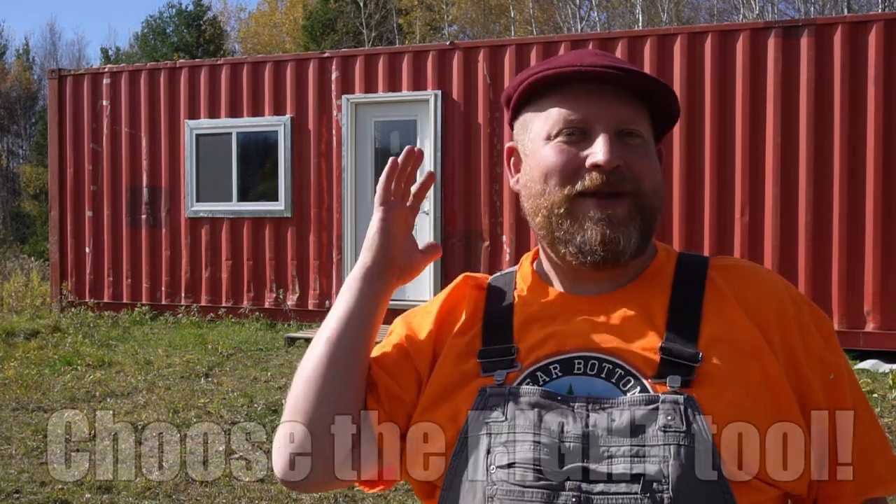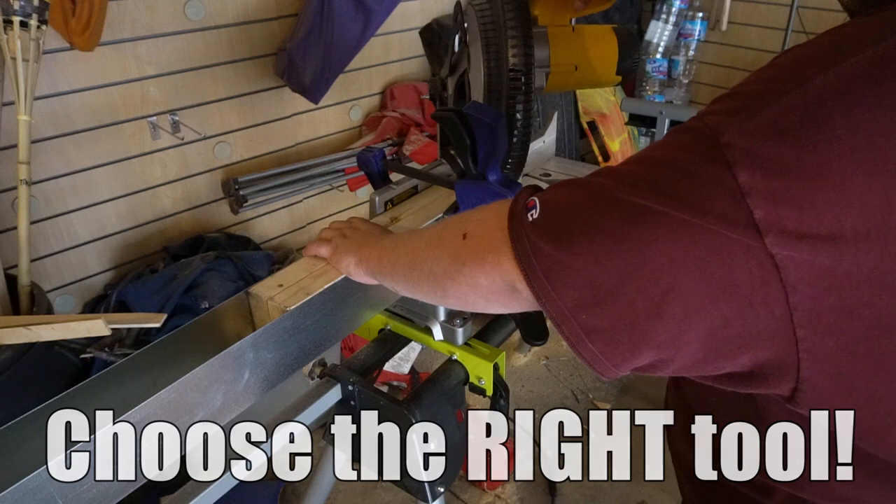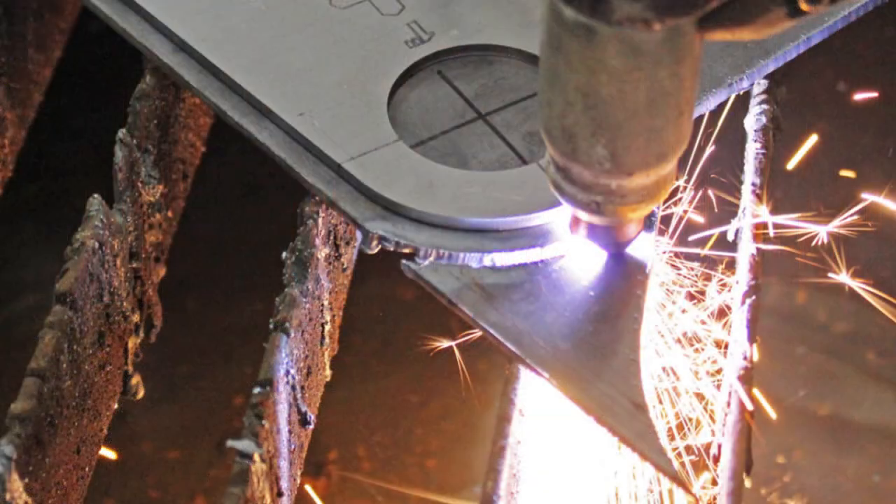In cutting the holes, you have to figure out what kind of tool you're going to want to use. A lot of people use plasma cutters, but that was not for me — I've never used one before, and we don't have any electricity up here. Many channels said you can use an angle grinder; you're just going to go through a lot of discs. So I stepped up to the plate.